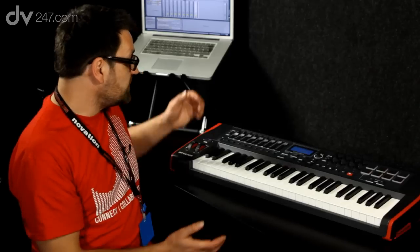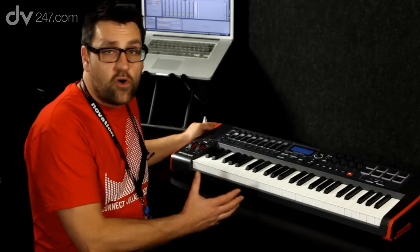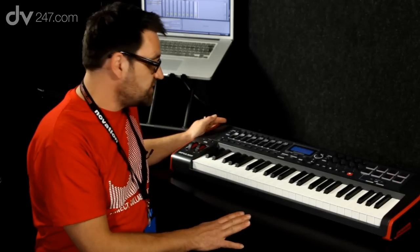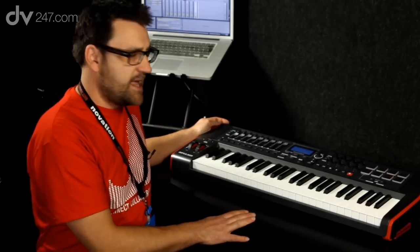Hi, I'm Chris Calcutt from Focusrite Novation and I'm here today at DV247 to talk to you a little bit about the Novation Impulse 49 controller keyboard. The Impulse 49 is a 49-note controller with four octaves of keyboard control, but in addition to that we also have a number of excellent controller features built into the actual keyboard.